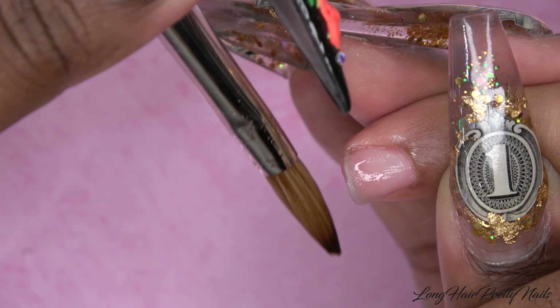Next I'm going in with Nail Nails dehydrator and applying this to all of her nails. Then I'm going in with No Lift Nails primer, using just a tiny bit of this.